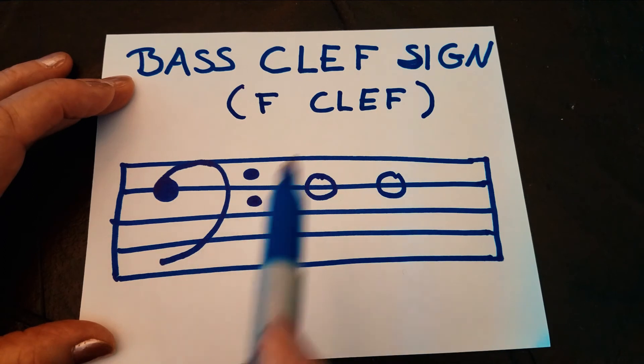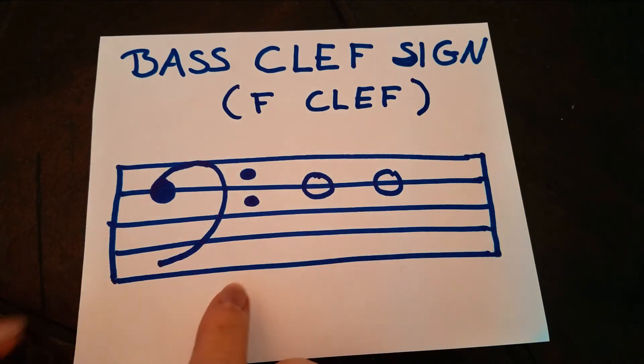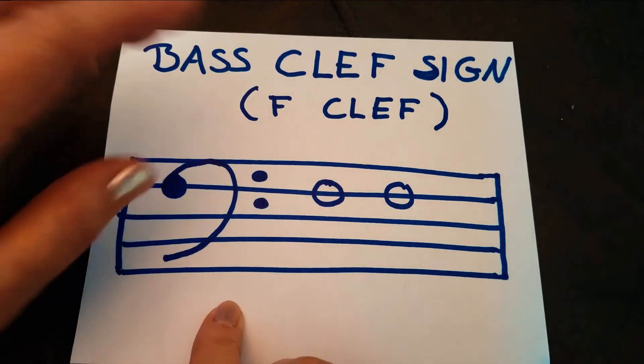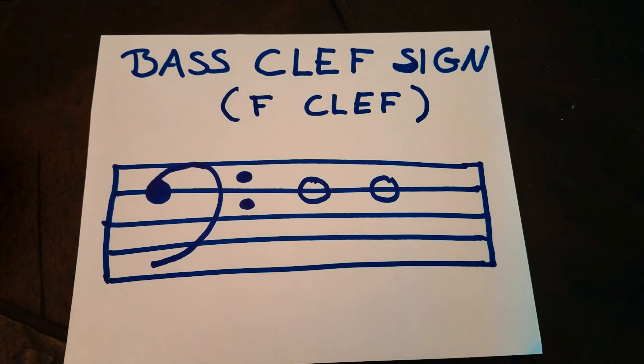That's how you make a bass clef. You can go and practice it — draw five lines like I did and then make the bass clef the same way. Or if you have a manuscript book, you can make many bass clefs to practice.